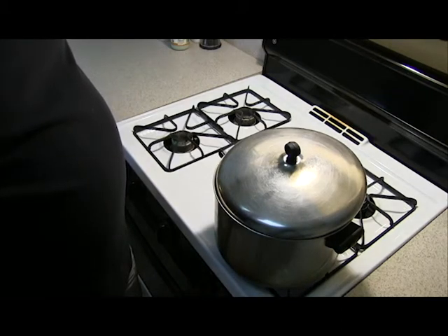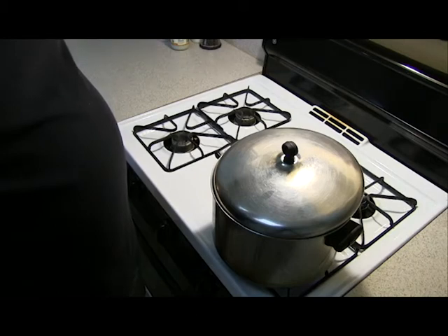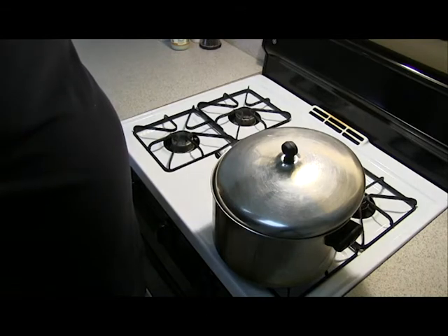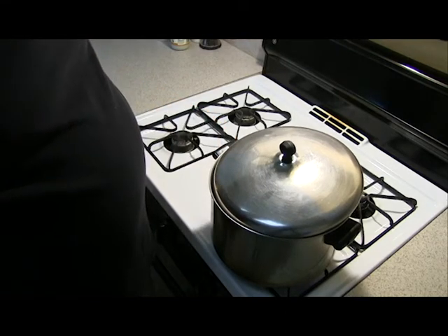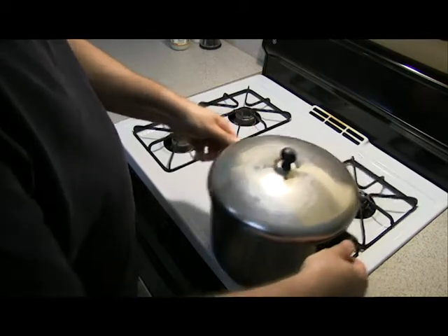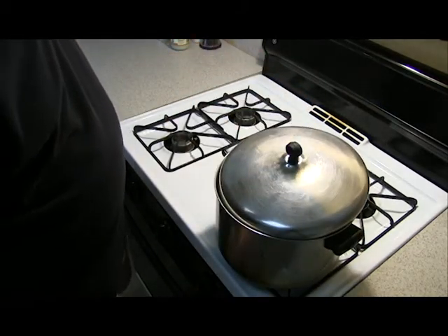And now it's popping vigorously. See that steam coming out? That smells really good. It's starting to slow down. We're going to turn our heat down, then turn our heat off.